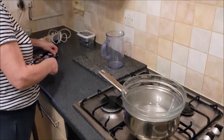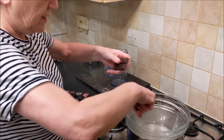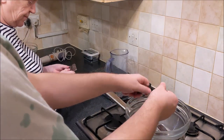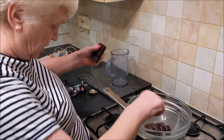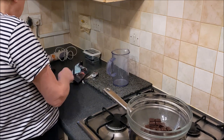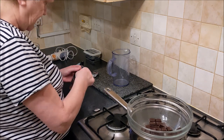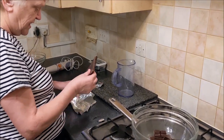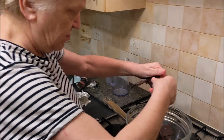The glass bowl doesn't touch the water — it just sits on top like that. This is the bit I used to like doing as a kid. We're going to break up the chocolate and put it in the bowl. I've got two 850 gram bars of dark cooking chocolate. Just break it up into chunks and the hot water in the dish will start doing its job.